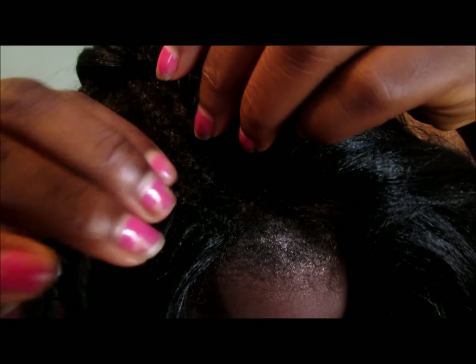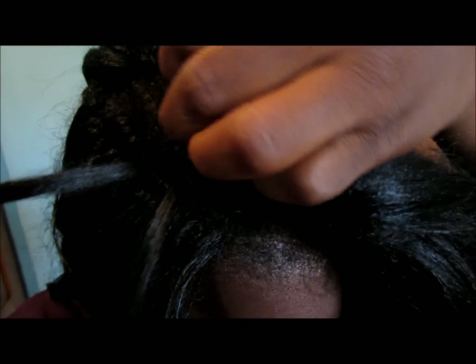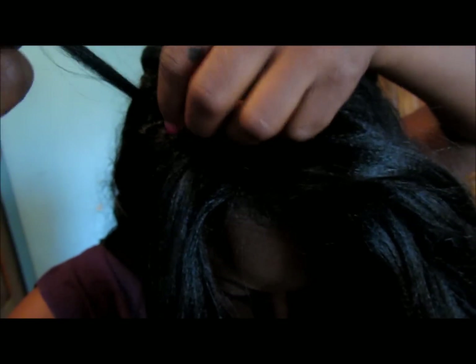Then you put the extension through the loop once, twice, three times if you like. Some people do it twice, I do mine three times. And then you pull it down. You pull the loop you've made to the end of the loop.